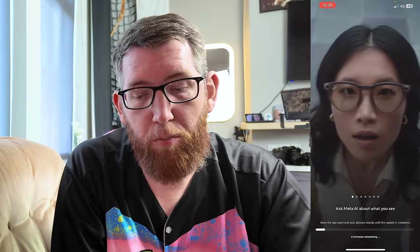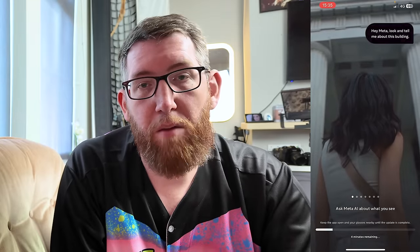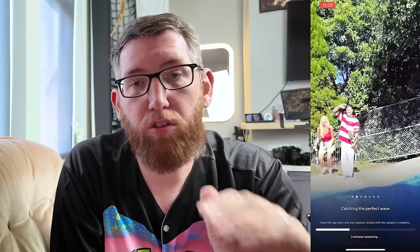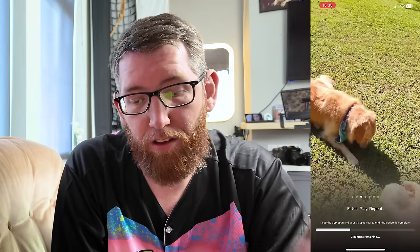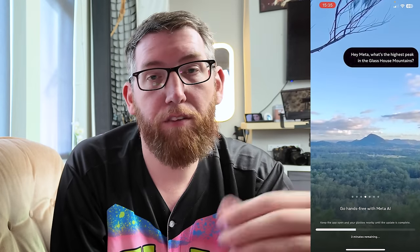While it updates, you can swipe left to discover more. It's going to show you about the Meta AI — things like saying 'Hey Meta, what is this?' and it'll describe what you're looking at. Then there's the camera, which I'm most excited about, as with most photographers and videographers buying these. It's fantastic for recording behind-the-scenes footage and short-form content snippets. You can also ask AI questions like 'What's the highest peak in the Glass House Mountains?' though that only works if you've got Wi-Fi.